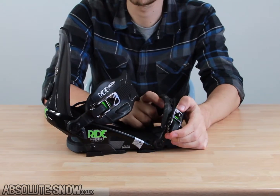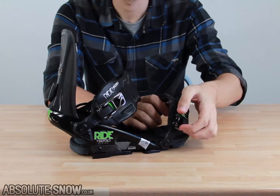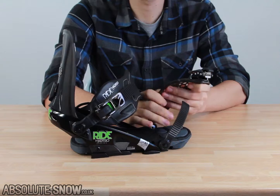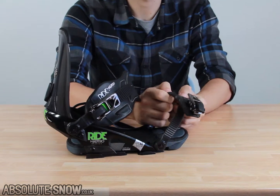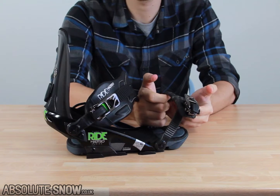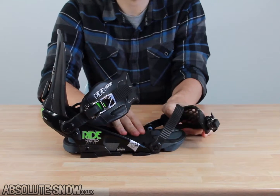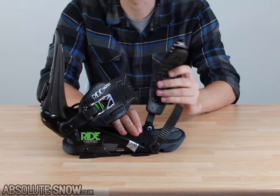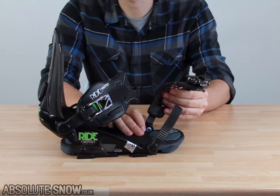The ankle strap is probably the better of the straps. The toe strap, again with a high quality ratchet, has a conformed 3D mold inside so it's going to lock onto your toe and not go anywhere at all. It's going to distribute any pressure evenly across the boot so you won't feel any pain. These straps are really high quality, and this one in particular is great for wet days because it won't slip due to its rubber nature.